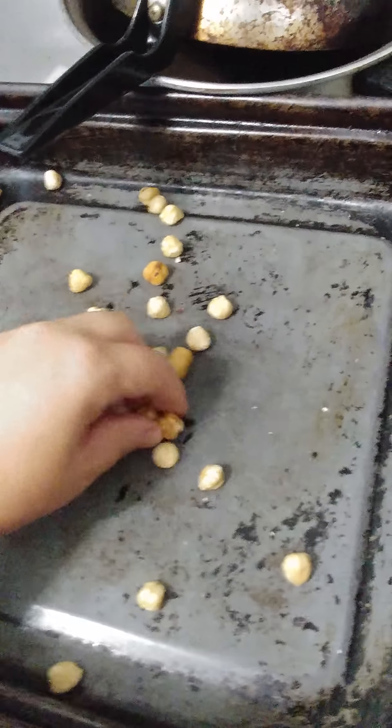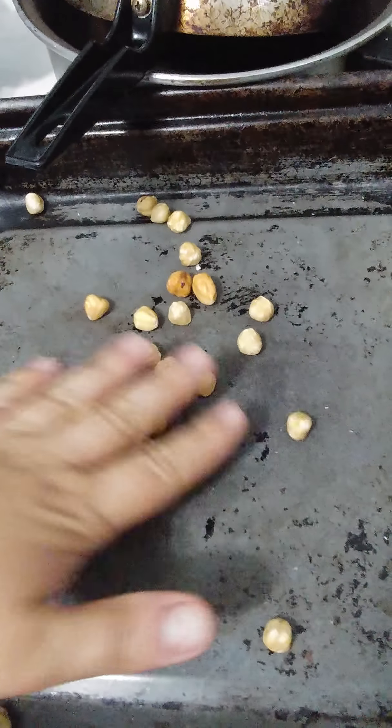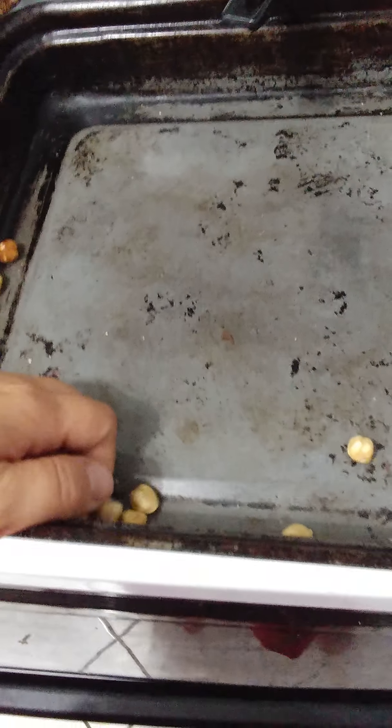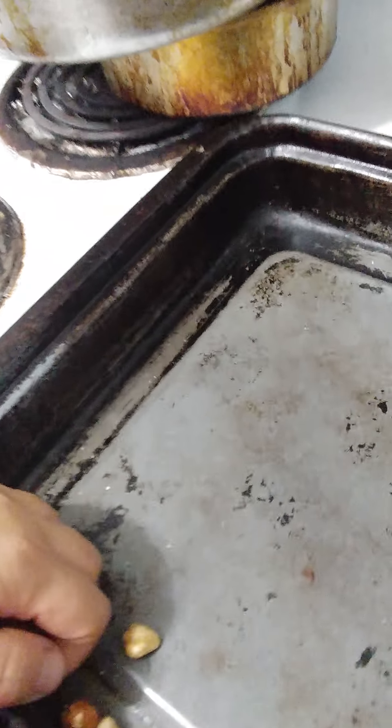I just put three and a half cups of raw hazelnuts on a baking sheet, spread them out, and turned the oven to 350. I baked them until they got a slightly golden color. I go based on my nose — stay near the oven.